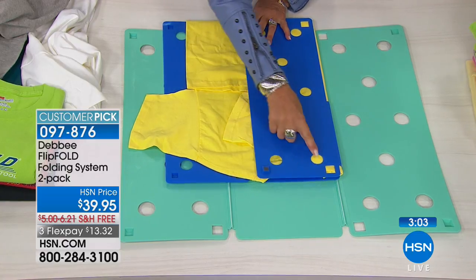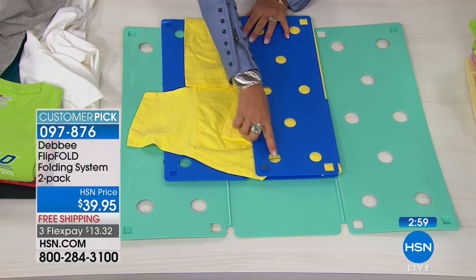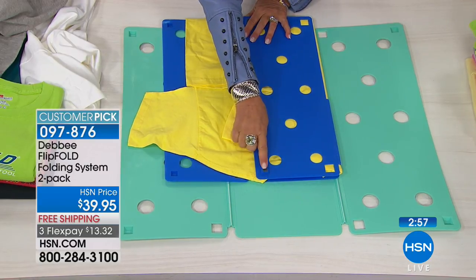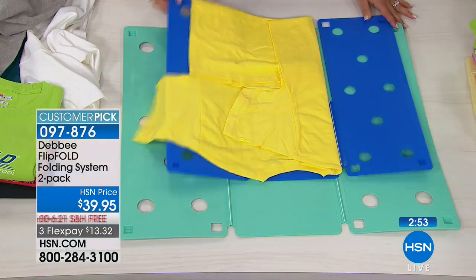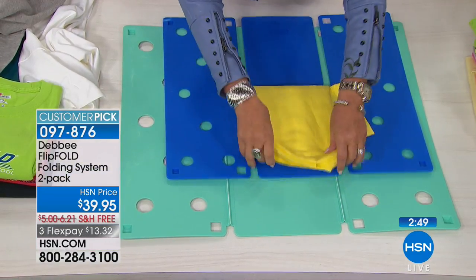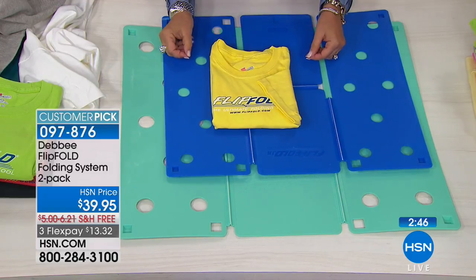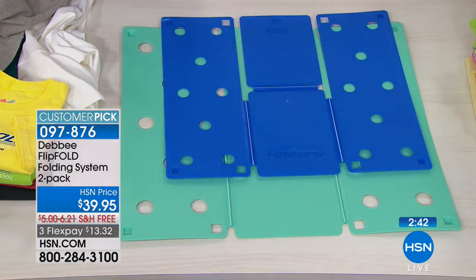Look at these holes — they're really important because they get the air out, and it's very important that they're perfectly spaced. We have little footers on the bottom, so no matter where you're folding, it's not going to scratch and it's not going to slip. If you want to leave the sleeve out like that and come up the middle, you can show that it's your short sleeve shirt — that's what they do in department stores.